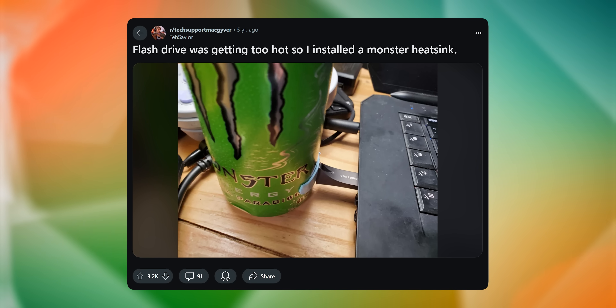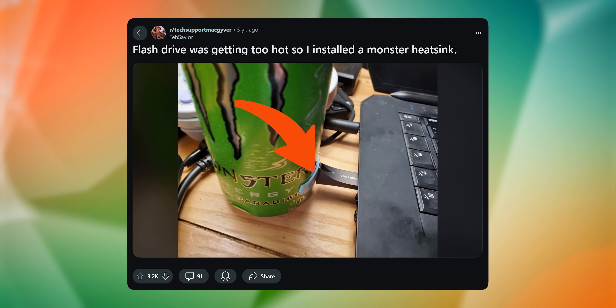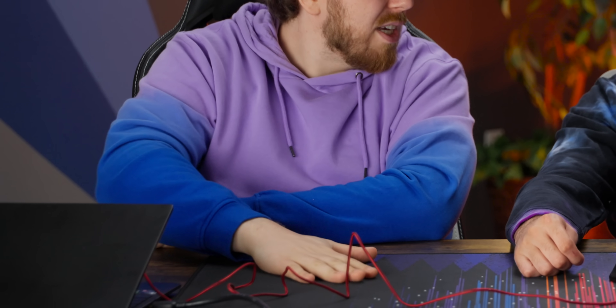Flash drive has got too hot, so I installed a monster heat sink. I like how they have the thermal pad. This won't work because that is not the hot part of your USB key. The chip is going to be all the way over here — you're probably saturating the heat of the outside case of that USB. Flash drives can get too hot though, especially if the USB port is sitting by the exhaust, or if your laptop has thermal issues. The monster makes it faster for sure.